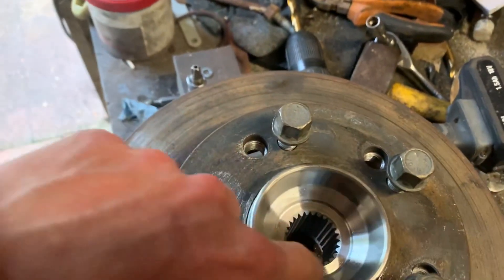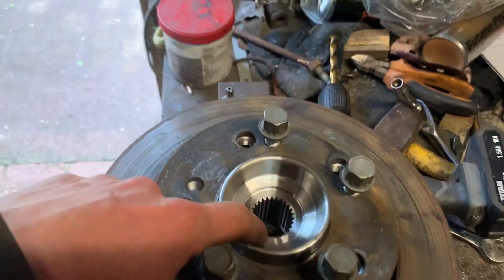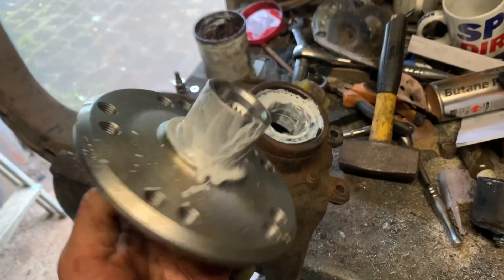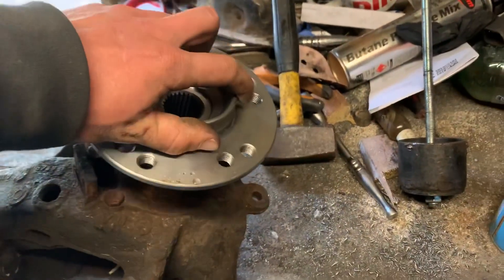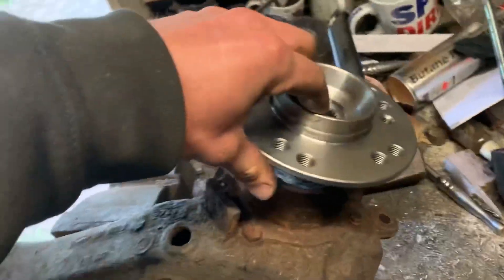So let's move on to fitting this. I'm going to chuck this in the freezer again for a little bit, just to make it a little bit smaller for when we put it into the bearing on the trailing arm. Right, so fresh out the freezer — plonk that bad boy in there.